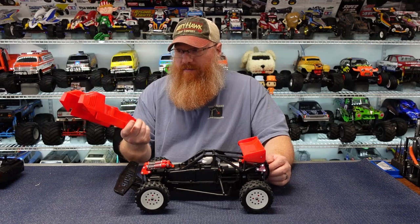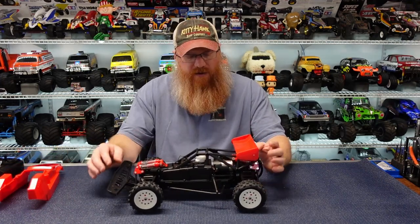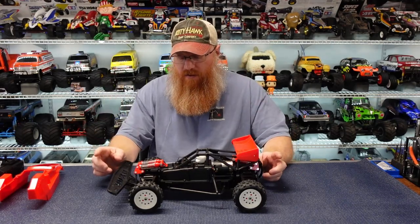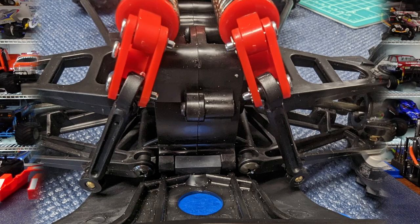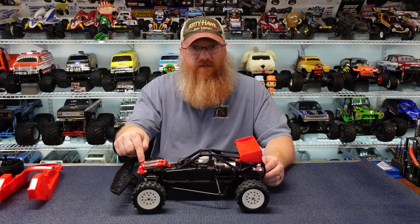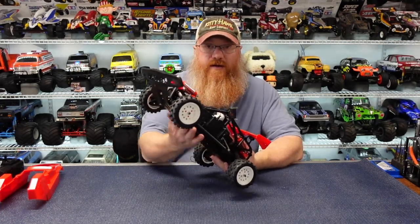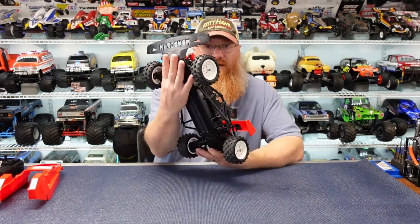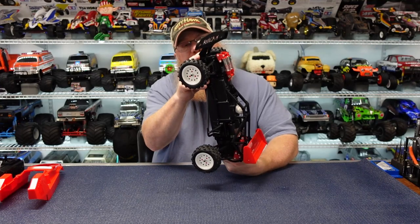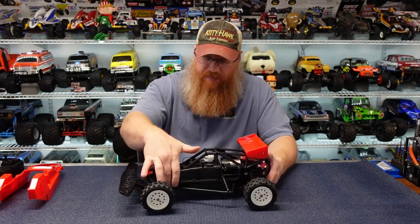The kit does come with decals so you can decal it up as much or as little as you want. It does have friction shocks — two up front and two in the rear. Instead of the Hot Shot's single shock across the front, they opted to do push rod suspension both front and rear. Essentially the push rod mounts to the suspension arm, comes up, hits the lever up here, and then compresses the shock. The fronts are very light — it takes hardly anything to push it down. It does have a big front bumper slash skid plate that looks very tough; it's a softer plastic so it should take some abuse.